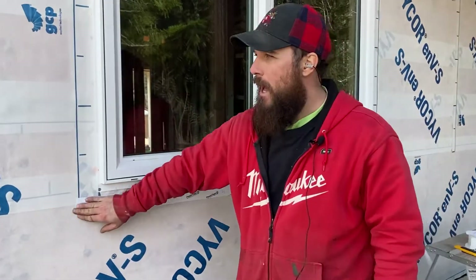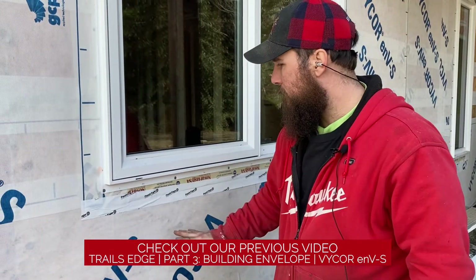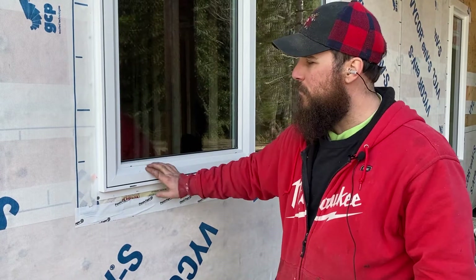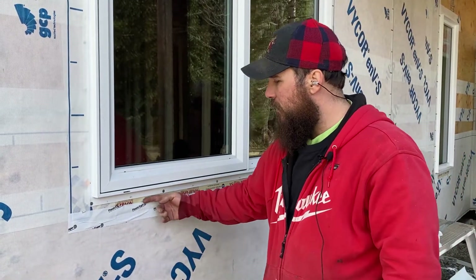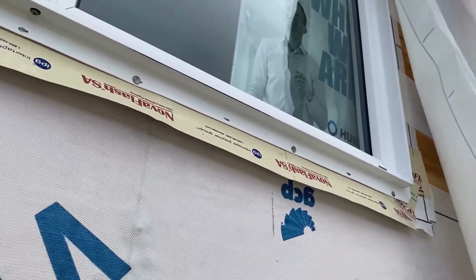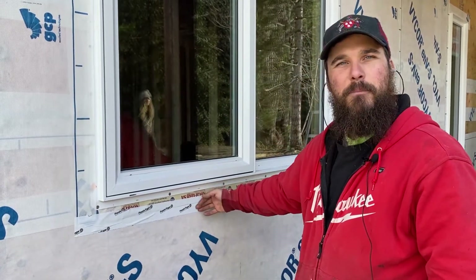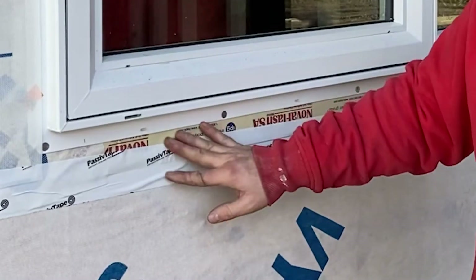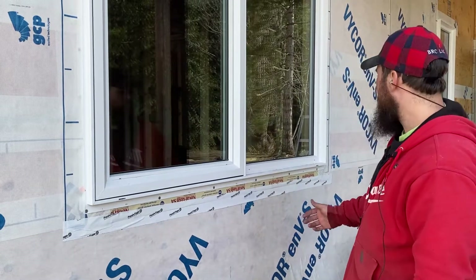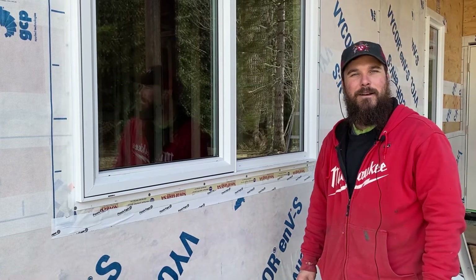Right here, because these windows were installed before this material went on, we had to tuck the material up behind the window flashing, which kind of peeled the flashing away from the wall. To keep that nice and airtight we put another piece of passive tape to seal that in and make sure it wasn't flopping around. It looks like the lap is wrong, but there's actually a piece under there — this is just an air tightness detail.